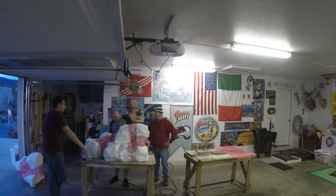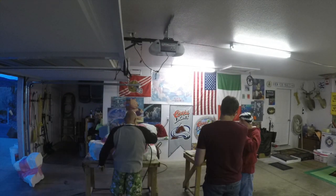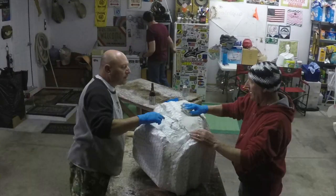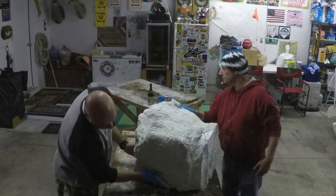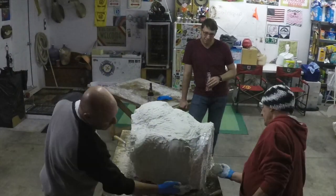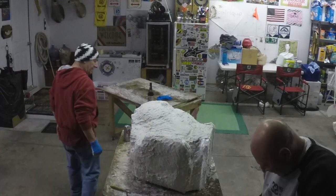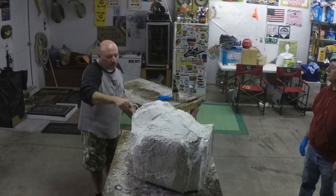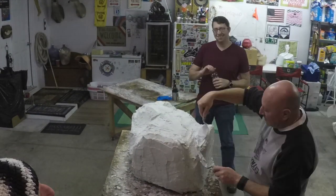What you see here is the foam blocks after we've cut them and molded them into a rock shape with a flat bottom so that it sits on the floor nice and level. You can also have a hollow one where it'll cover up big objects — whether it's a septic tank cover, electrical box, or whatever unsightly item is in your yard. This one is just solid to sit in the yard.